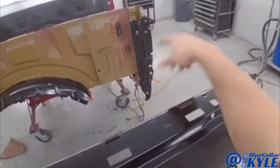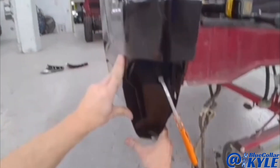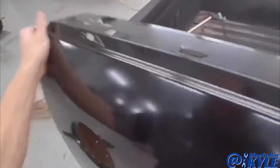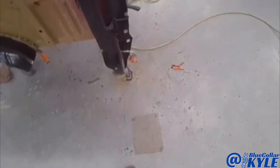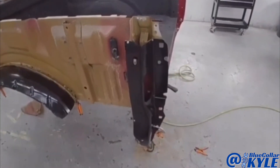I'm going to go ahead and fit this bedside up again and make sure it's lining up with this corner over here, and it looks like it's sitting nice and flush just like it's supposed to. Now I'm going to go ahead and drill my holes for my blind rivets and get this piece prepped out and get it rivet bonded on as well.